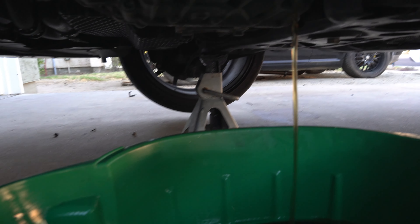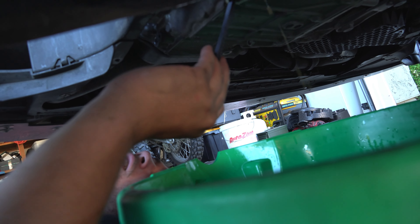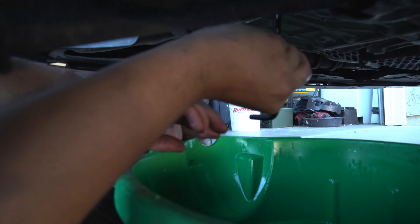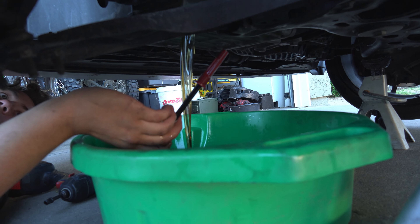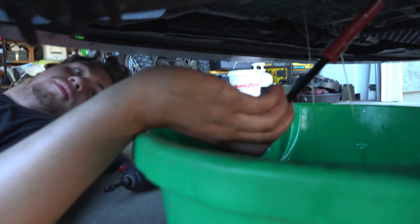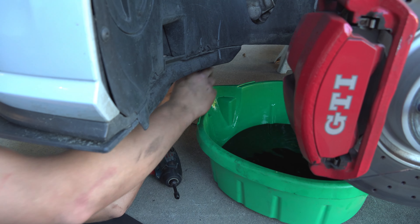Now we're going to take the plastic plug out. This is the main plug, and then there's a secondary plug — that one will leak out more oil and will drip all over. It should be hand tight. The oil that came out — it's the cleanest looking oil I've seen, but it smells terrible.